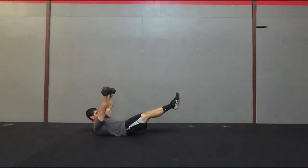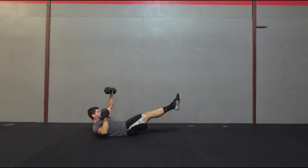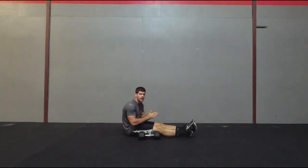One at a time — elbow should be touching the ground, still holding a good hollow position, and then pressing straight up. That's the hollow body press.